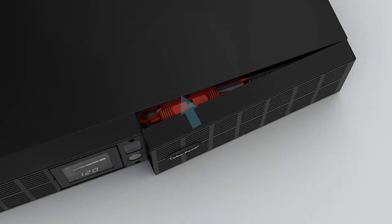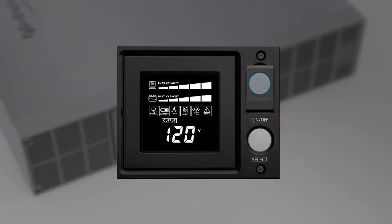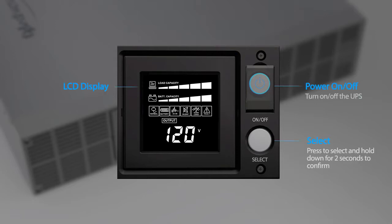Reinstall the front panel — make sure the right side goes in first, then push the left side to secure. To complete the battery replacement, you may run the battery test by using the LCD panel. This video will demonstrate using the buttons on the LCD panel to configure the UPS settings.